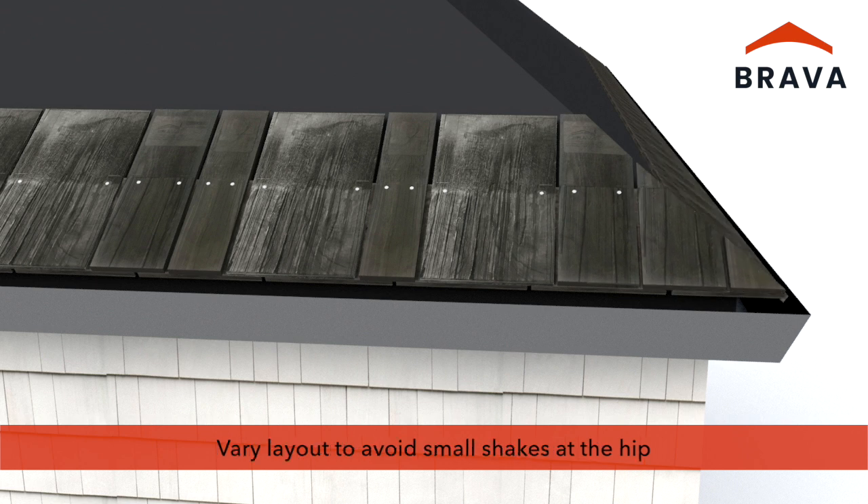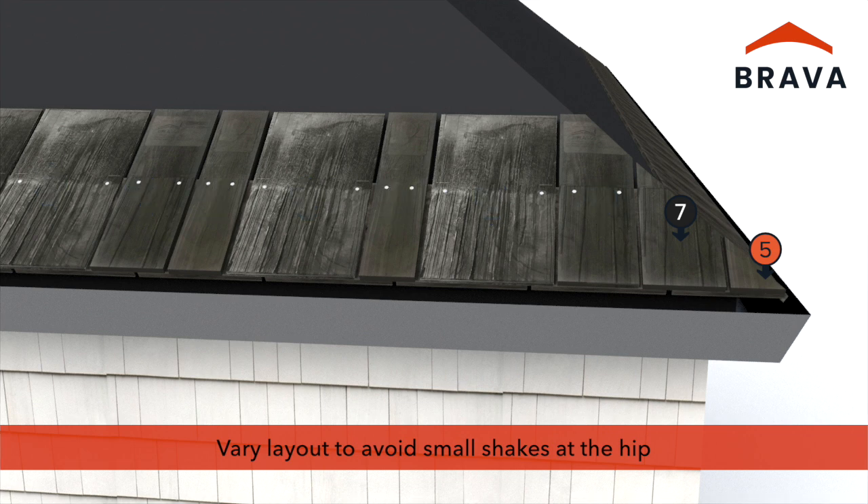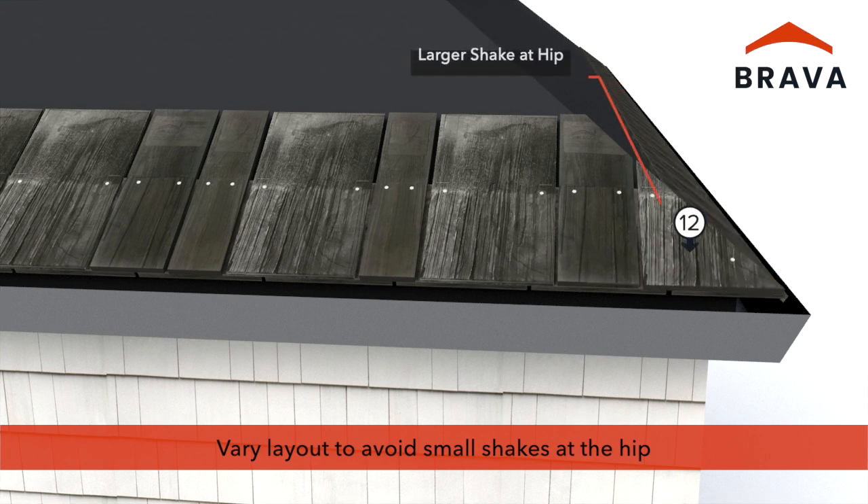Installations use a randomized pattern of 5, 7, and 12-inch shakes. This may lead to a smaller than desired shake at the hip. Changing the layout by using different shake widths avoids using small cut shakes, which may be difficult to fasten.